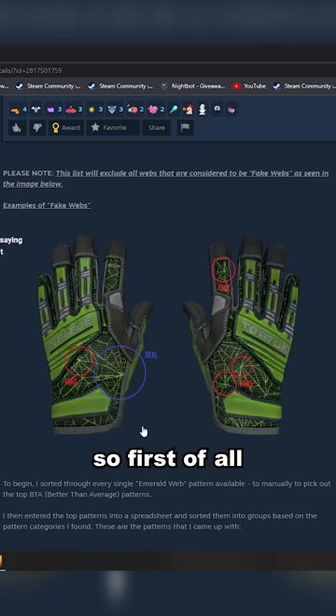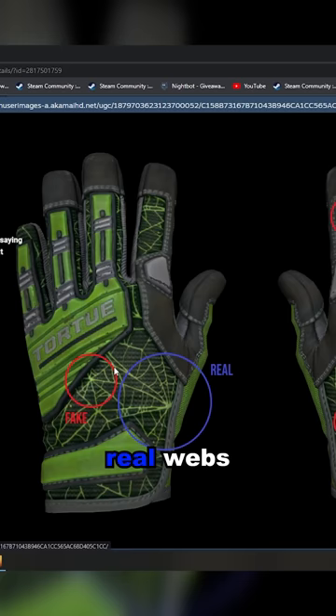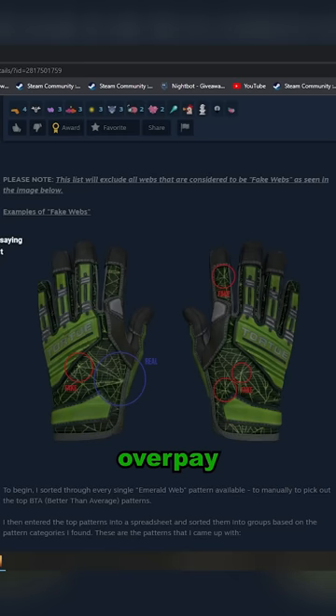There are fake and real webs — like this, that's a real web, there's a fake web. Obviously, only real webs are really worth overpay, and they come in tiers.